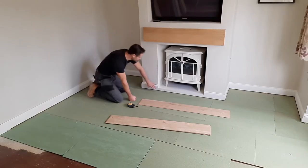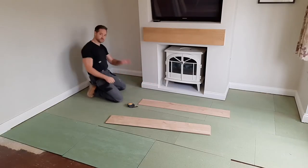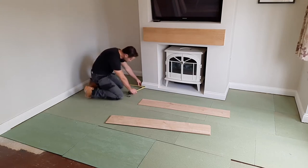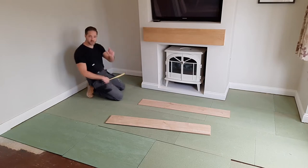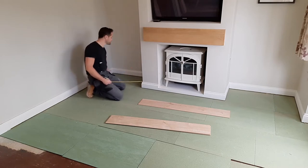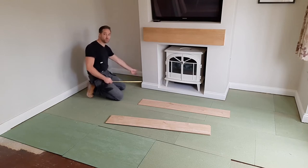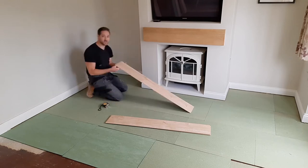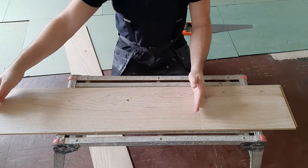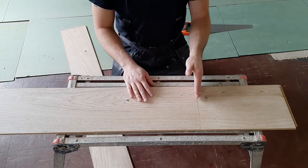Now we've made our gap under the skirting, the next stage is to know what size to cut the board. My gap here is 94 centimetres, so ideally we want to go just a little bit bigger than that — not much, about 5mm — so this gap is 94cm and we want to be cutting our boards at 95 centimetres. Once you've measured out the length you want, pencil-mark it and cut it.